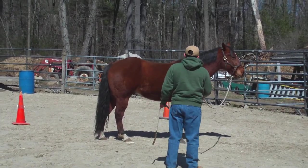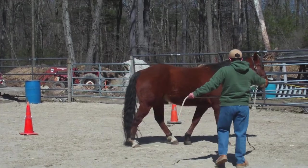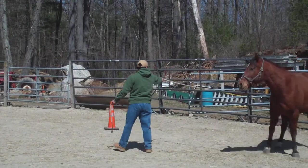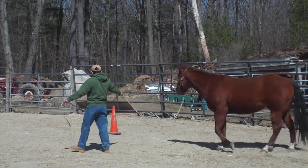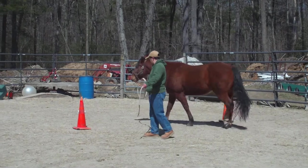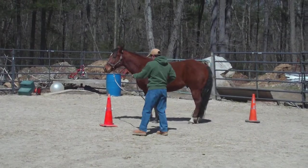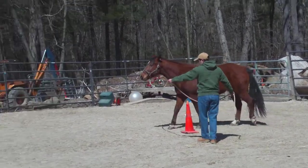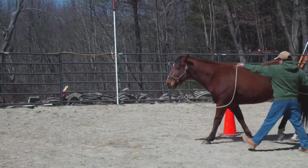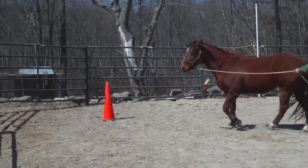Now see if you can send him through those cones. Do you remember how to do that? So you've got to switch your rope hand. Yep, and look to your turns. Yes, good job. Then push the front end. So you've got to slow him down.